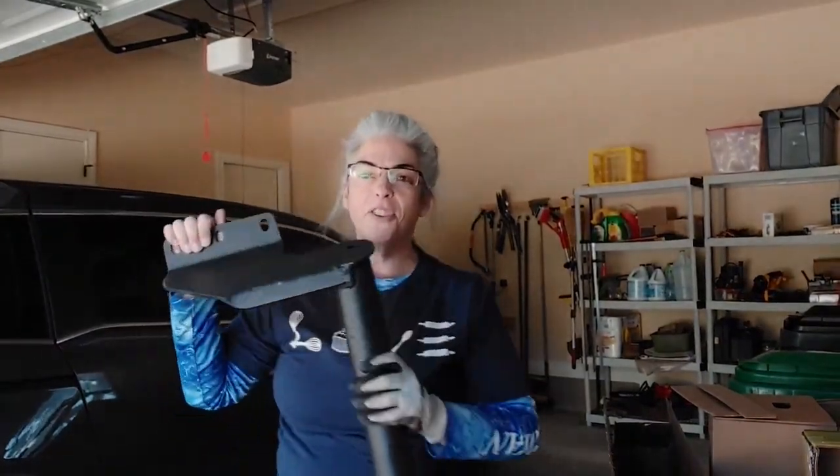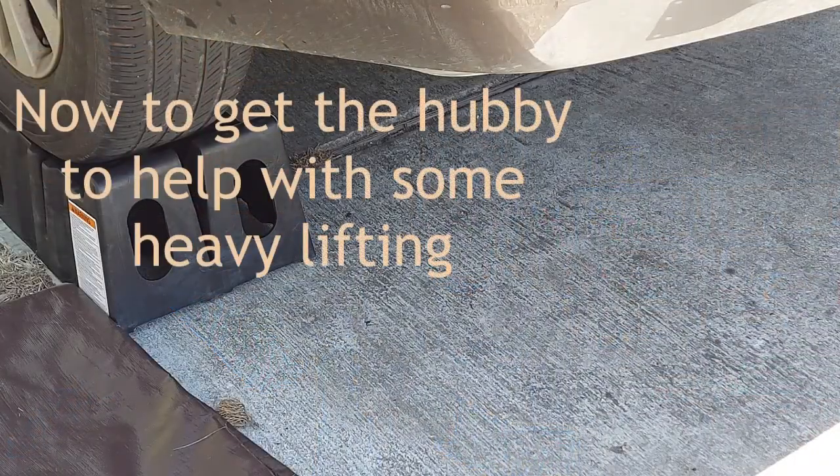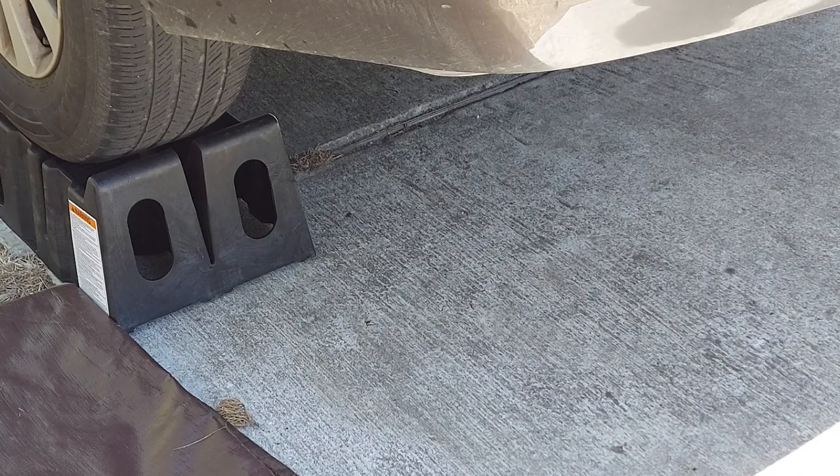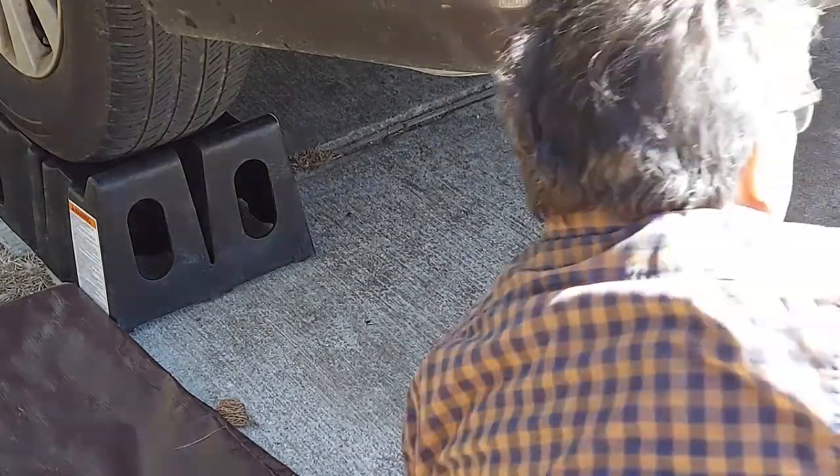So we're going to lift it into place. I'm going to hold it while you put some bolts in — five bolts in all. However, all we need to do right now is hold it up in place and put one bolt on one side and one bolt on the other. It's really heavy — so how are we going to hold it? With our muscles! Alright, we're going to move it into position.